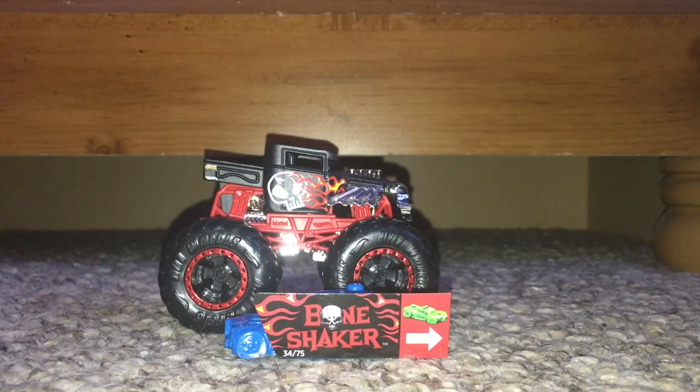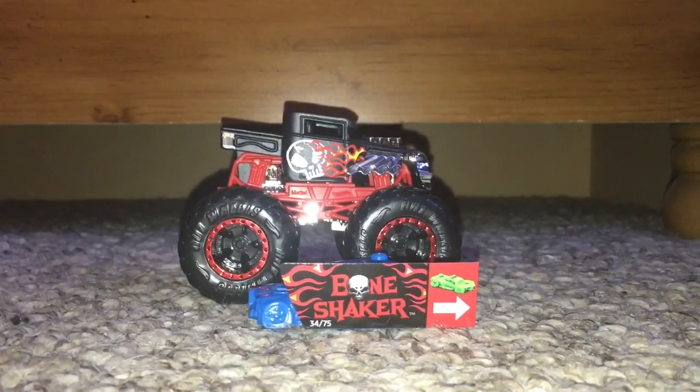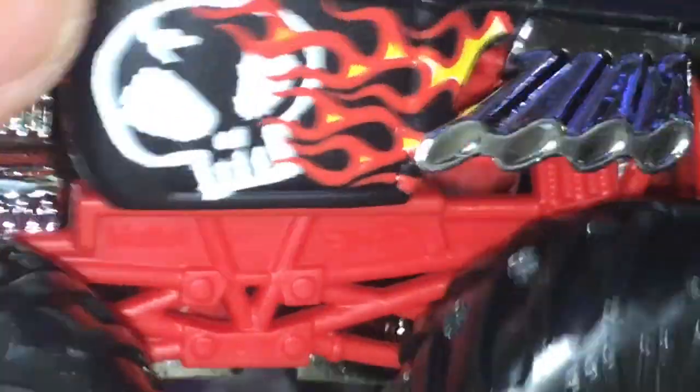Alright, so here is Bone Shaker. I just gotta move a couple of things out of the way so I can zoom in here. So we got the Bone Shaker right here in all of its glory.